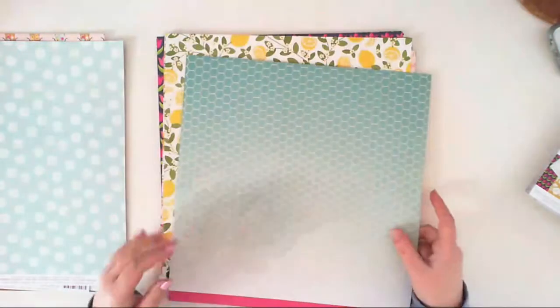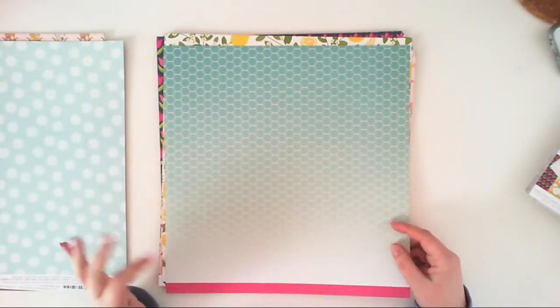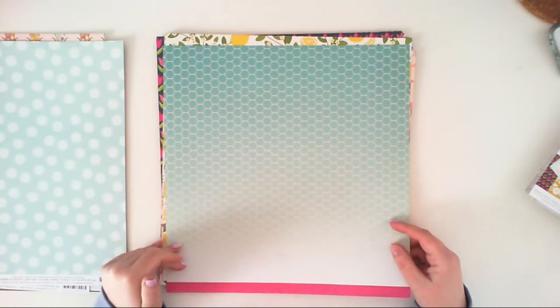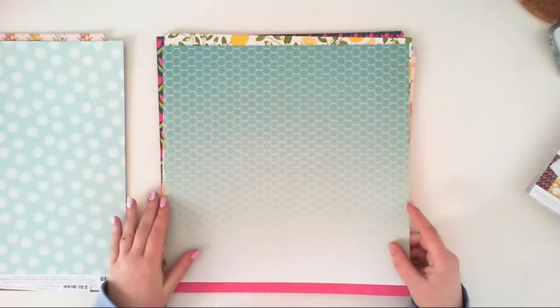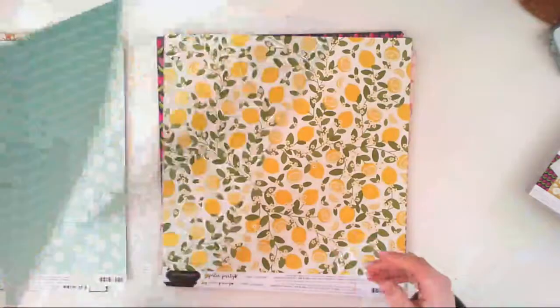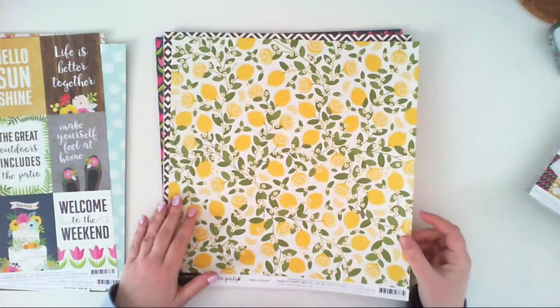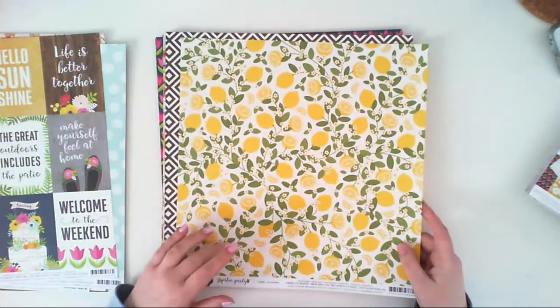The second side is also pretty for backgrounds — it has this ombre blue, or maybe mint or turquoise color, with a honeycomb pattern. Another paper called Citrus Sweet and it's filled with lemons. I really love this trend for the summer — lemons are not only in the Pebbles collection, I also saw them in Webster Pages.